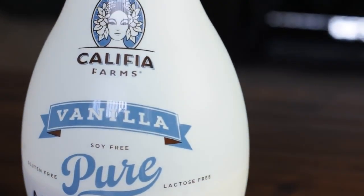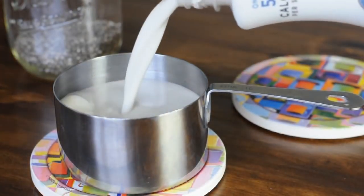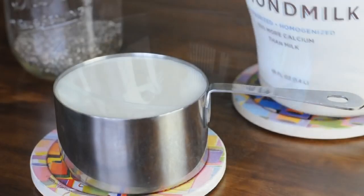Next up, add one full cup of your favorite non-dairy milk. Here we're using almond milk, but coconut and soy milk also work wonderfully.